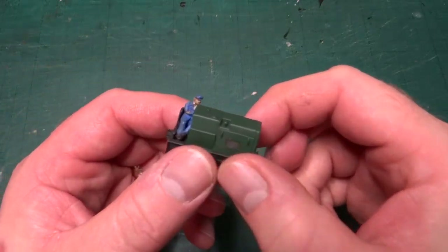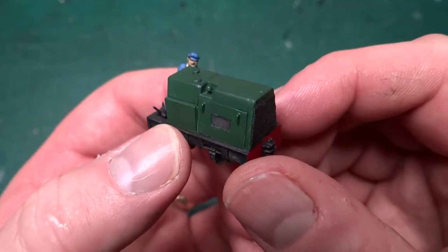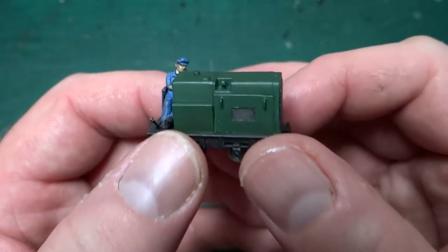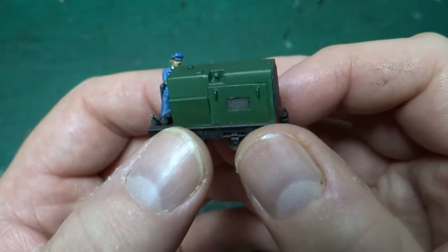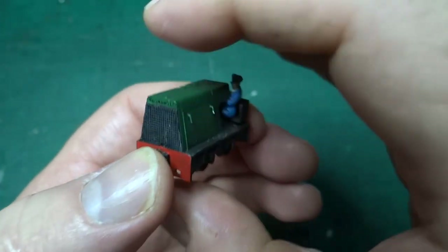Hello everyone and welcome to this third episode in this series of videos looking at models either I've completed from a kit or where I've designed the model or kit. This is the first one where we're looking at a model that is a kit I've actually designed and is now available for other people to build.